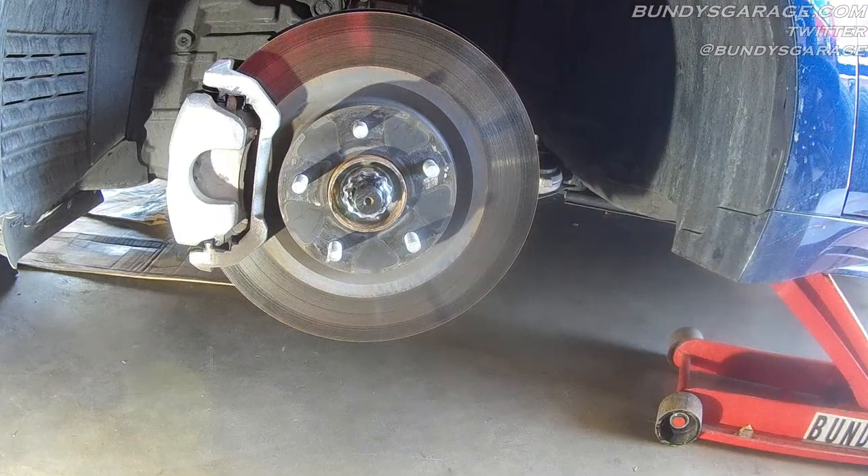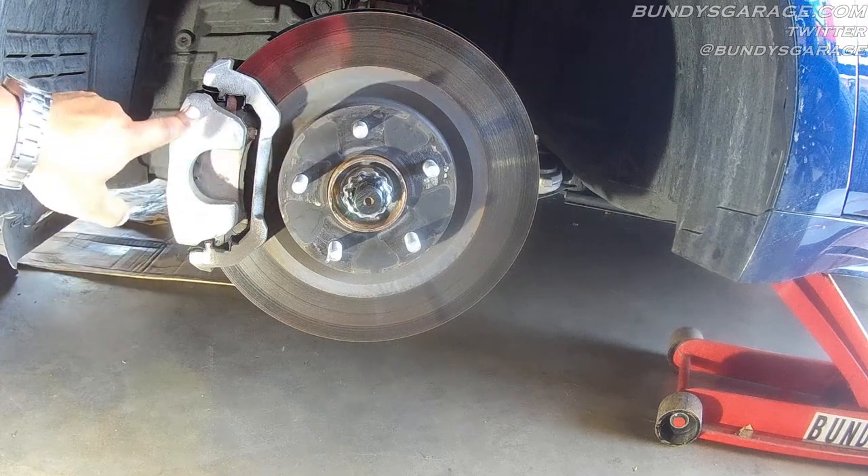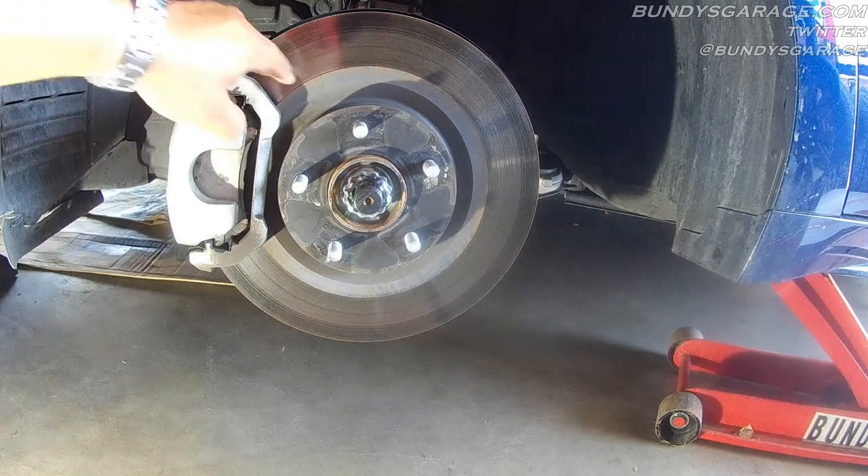Brake jobs are pretty simple, not very hard to do at all. Right here you have your brake pad. This is your brake caliper, your brake caliper bracket. This is your rotor.